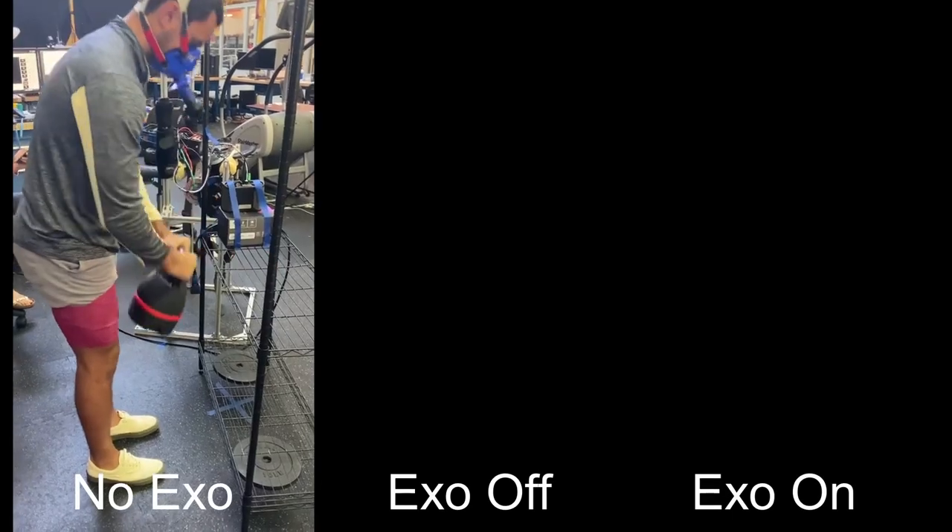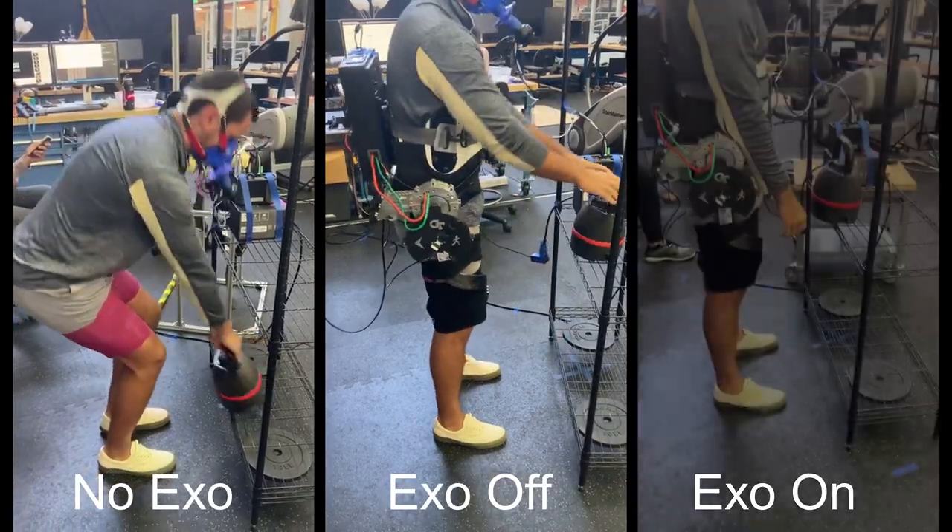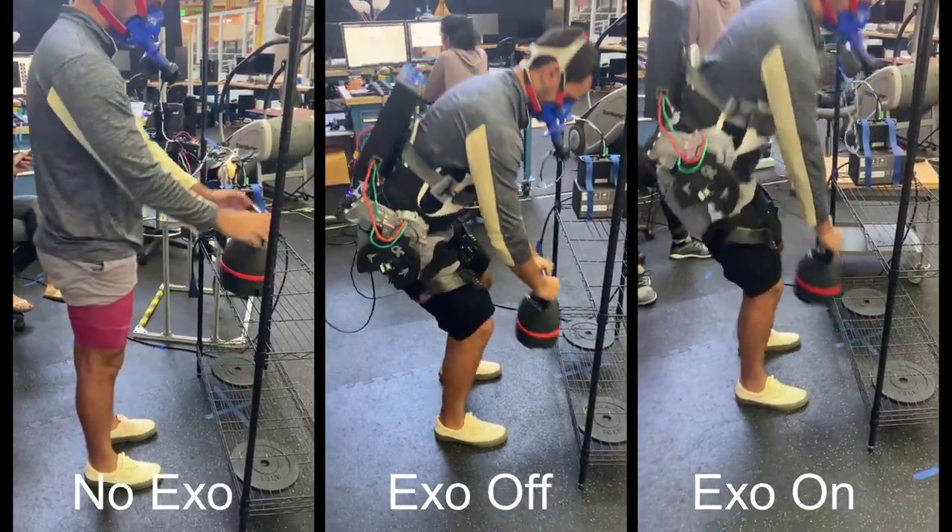Within each task, three conditions are compared: a no-exoskeleton condition, an exoskeleton powered-off condition, and an actively controlled exoskeleton condition.